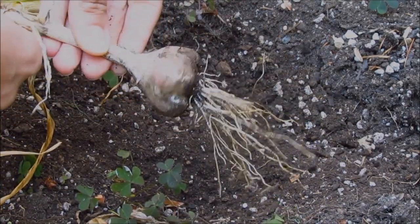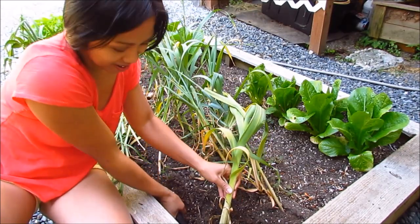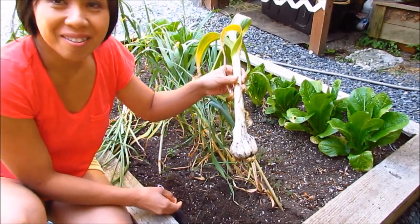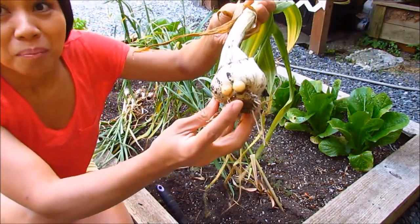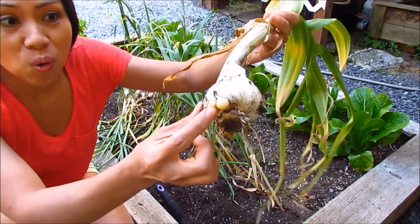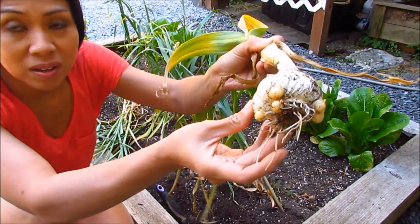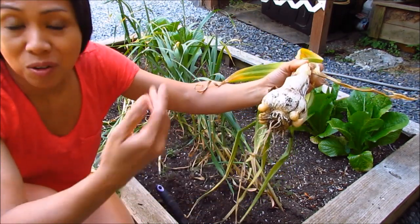Not bad. Very pretty — pinkish purple variety. This one's elephant garlic. That's a really nice size one. And it's got the bulbils, or corns — I think that's what someone said in a comment on one of my videos. These are called corns: the little baby elephant garlic that grows on the bottom where the roots are. These could be planted and grown to produce more elephant garlic.